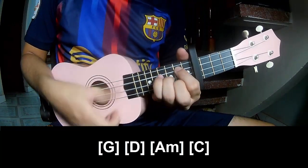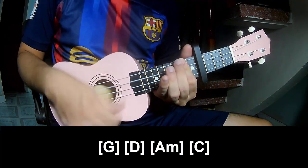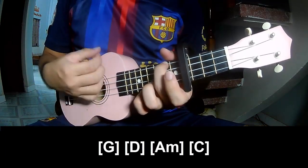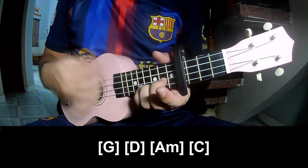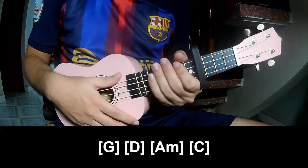And play along G, D, A, C. And C. And this is the same way for the bridge.